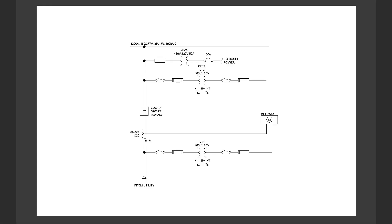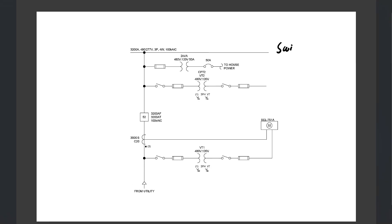For example, let's say we have this power system in this one-line diagram where we have a switchgear bus, and that is being fed from a utility. Our relay is the SCL751A relay and we're going to see later in the video how we can set this up for a specific example.